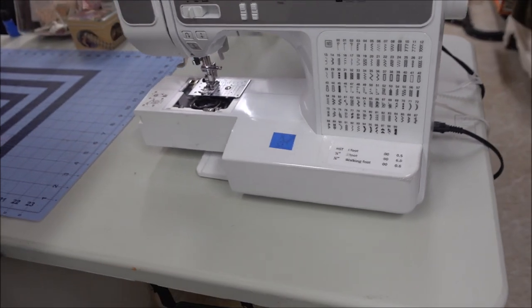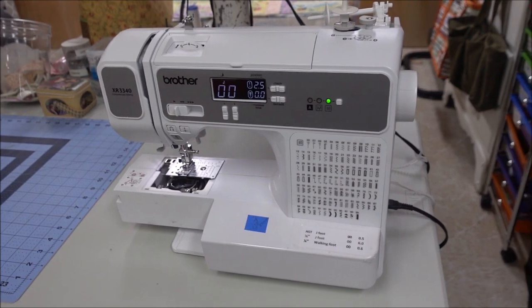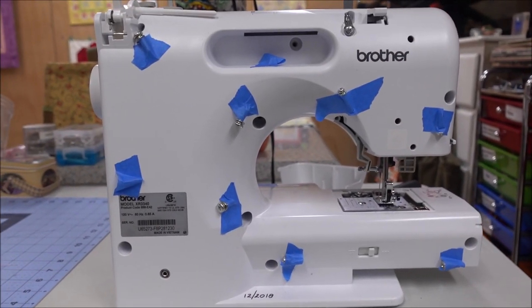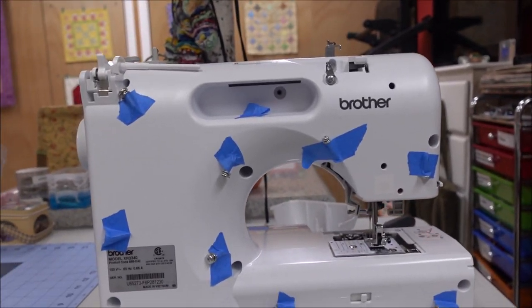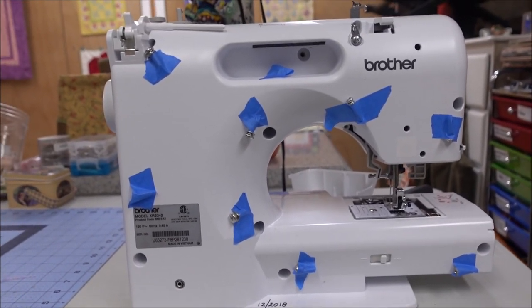We're going to disassemble it and take a look at the inside. We've removed all the screws. We place the screws at the approximate location where they came from because there are a few different sizes, and we just want to keep them in order - it's just an easy way to do it.